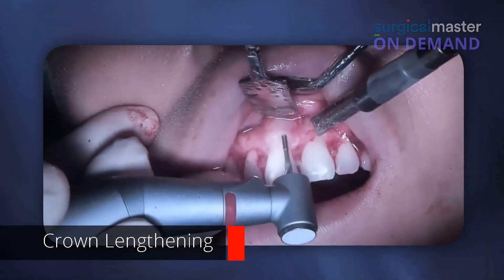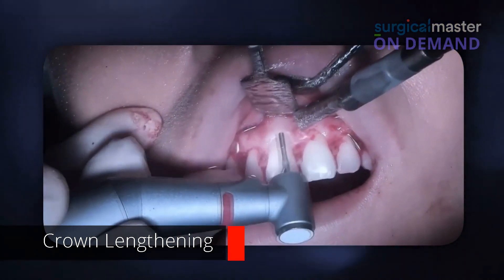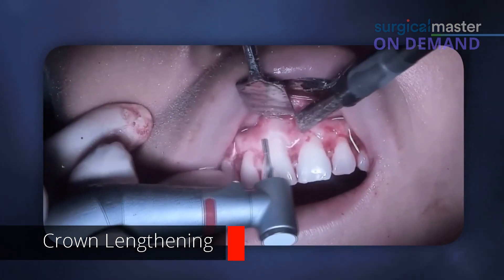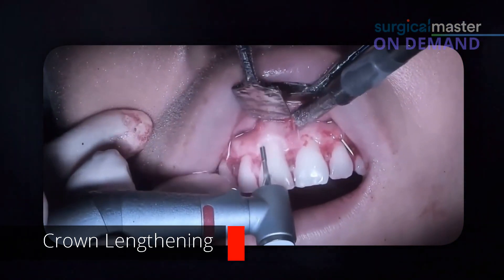Sometimes it'll leave a little mark just because of the bur — it's metal and I'm making it more round. Would you say you're following the CEJ, where the enamel meets the dentin? Kind of — I try to follow the same shape as best as I can. It's not going to damage the tooth.